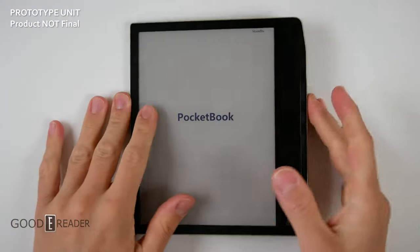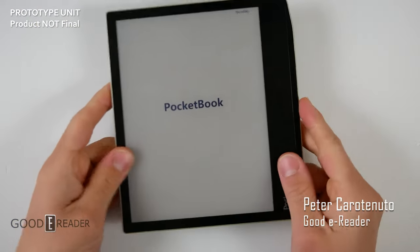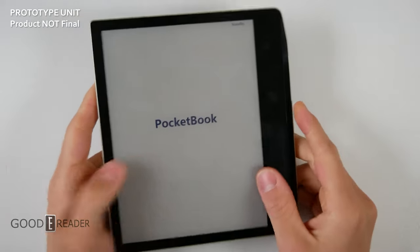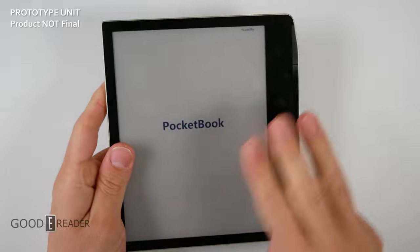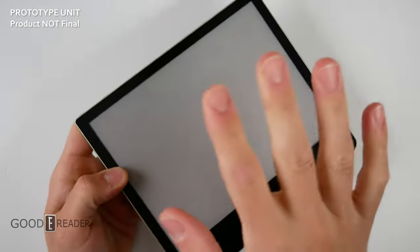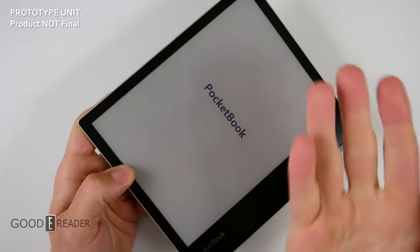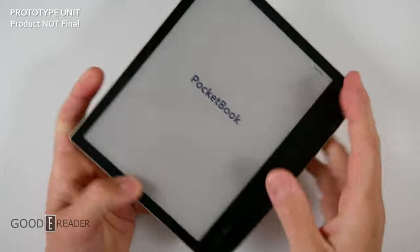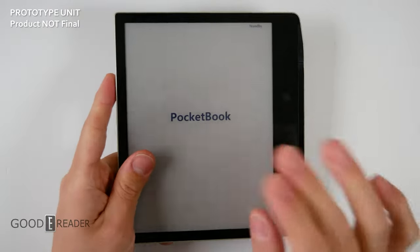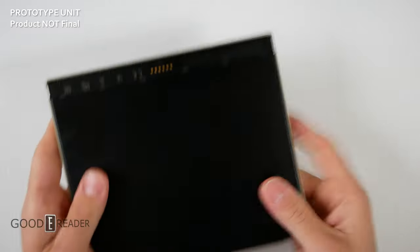As our company expands, we get trusted with more products from big companies like Amazon, Barnes & Noble, Kobo, and Pocketbook — with Pocketbook hovering just outside the big three. This is the Viva, everybody, and they said the body is mostly complete but it is not the final product. We're going to say that a bunch because a lot of you skip ahead and we need to make sure everyone knows this is not final.